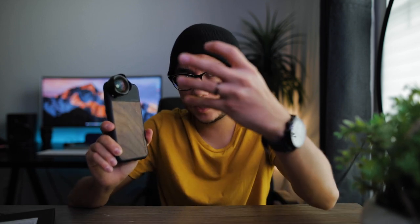The case itself is really high-end. They had a couple of different choices — I really like this textured wood. Even my wedding ring has wood in it, so I'm really a big fan of that. It seems really protective, so I was like, hey, I got an awesome phone case out of it too.